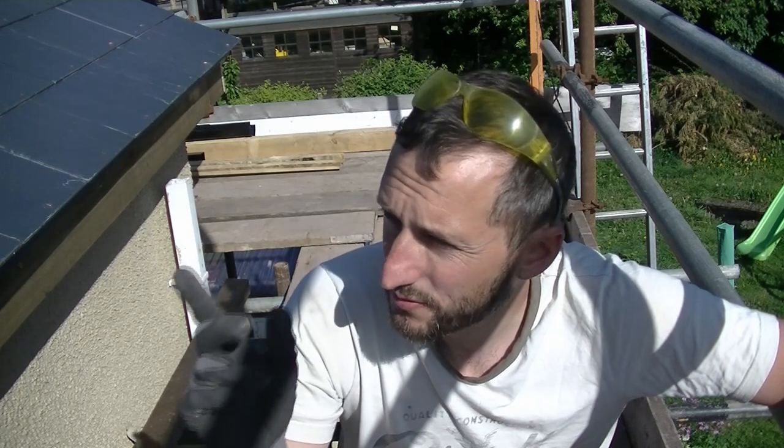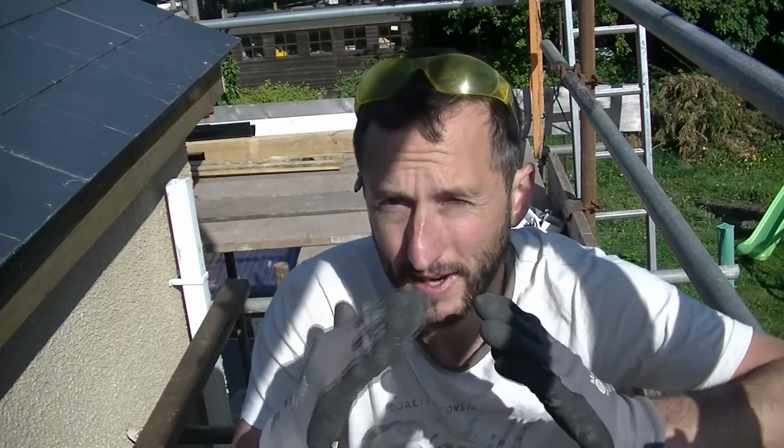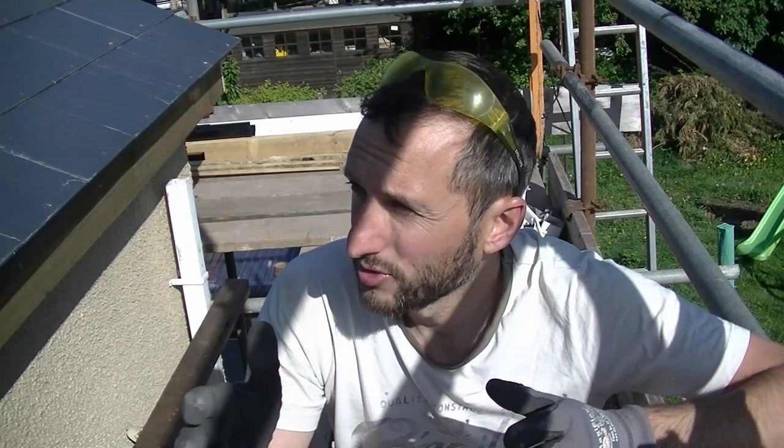Okay so we're back on the roof, we've got a really nice day today, and I'm just going to start off by finishing off these two ridge tiles. If you remember I said I was one short - I've got that now so I've just got to trim one down on the back to go over the lead. And what I'm going to do is trim the other one down to length to slot underneath it. So let's get on with that.